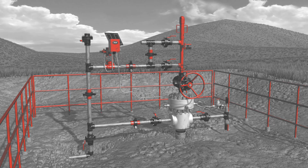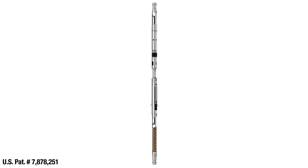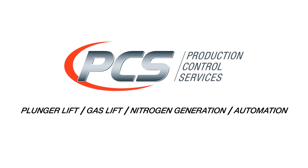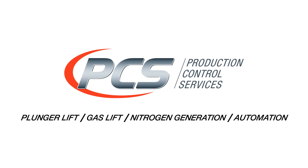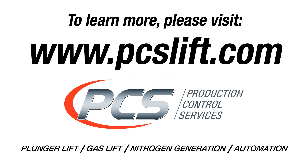To learn more about Multi-Stage Plunger Lift, the patented PCS Multi-Stage Tool, or our complete lineup of well optimization products and services, please contact your local PCS representative or visit us online at www.pcslift.com.